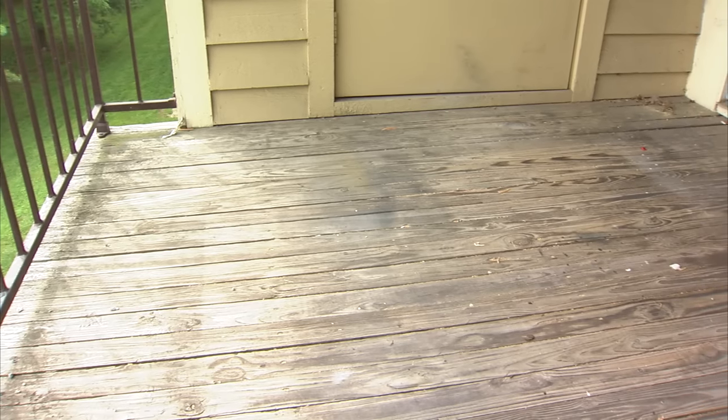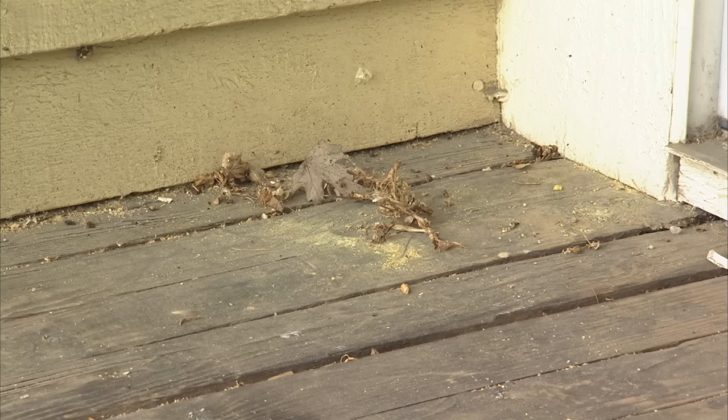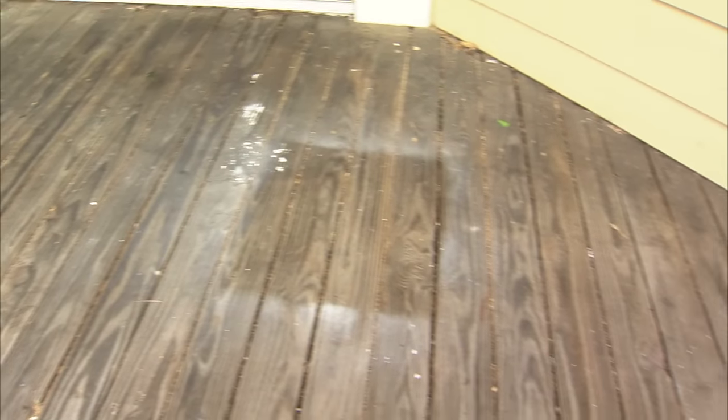The first thing that I tackled in this space, as I do in every patio makeover, is getting it cleaned up. As you can see in this footage, there is a lot of dirt and debris that have accumulated over the fall and winter, and so that is definitely a place that you should start if you are tackling your outdoor space.